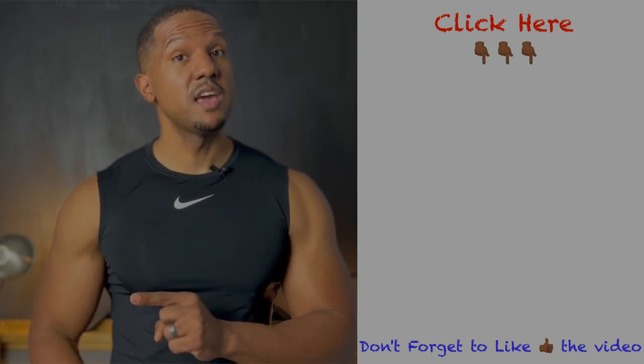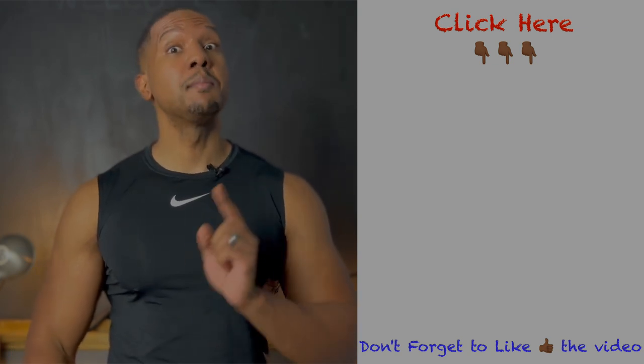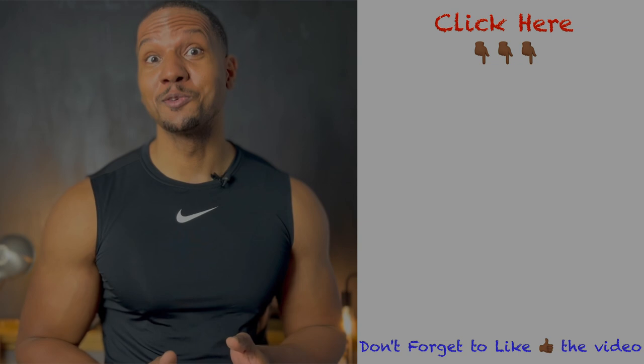This video goes great with the leg workout, so go ahead and click that video next. And if you've already got your legs covered and want to work out other muscle groups, click the playlist so you can make sure you can work out those other muscle groups.